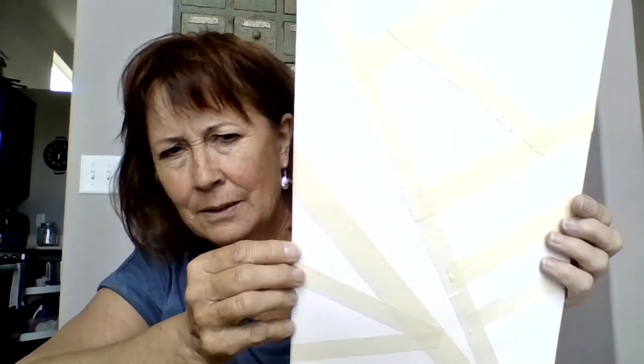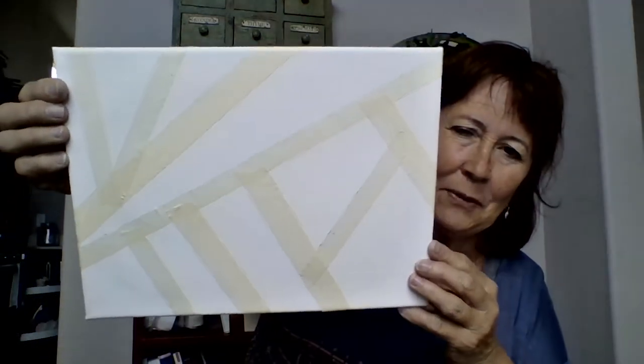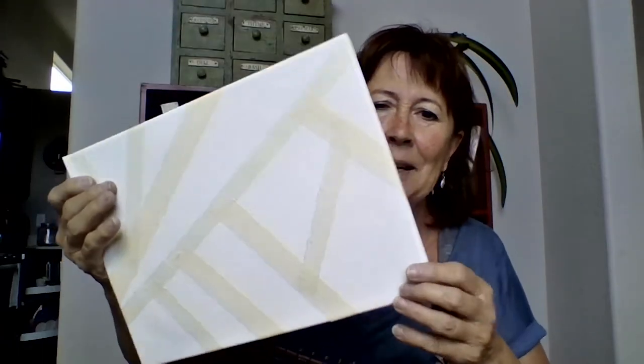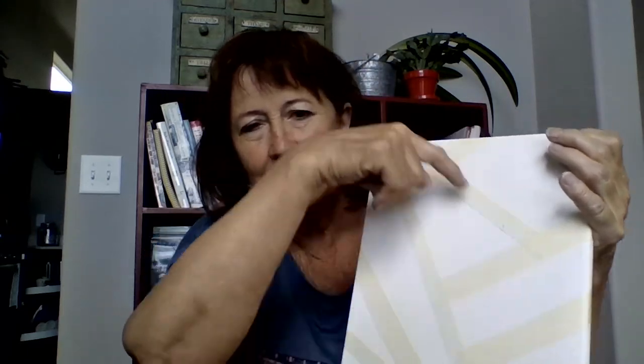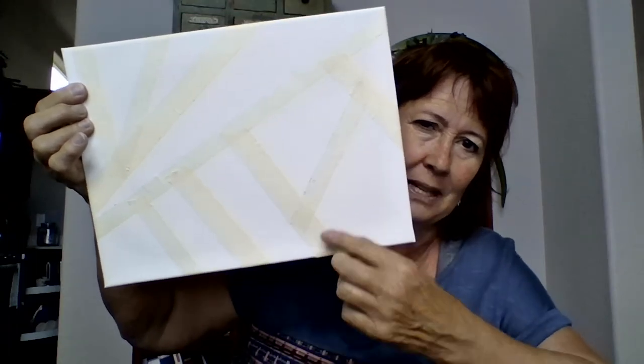Take those pieces of tape and make a pattern on your canvas. Don't make it look just like mine, because there are a million ways you could do it. You can turn it different ways — horizontal or vertical — and do your own design. You should have plenty of tape. Some people will want to just come across a couple different places; you can be very abstract or very straight. That's totally up to you. You can make little pieces come off a big piece or make them all big pieces crisscrossing your canvas.